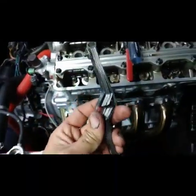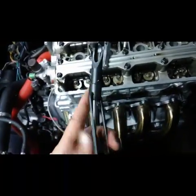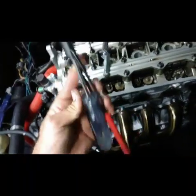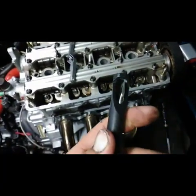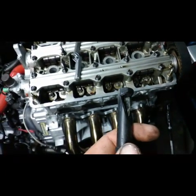Tools you're gonna need: I like these angled feeler gauges. This tool works wonders — you can get it off Amazon for like ten bucks. It's got a ten millimeter end and a screwdriver so you can tighten your jam nut while you hold the center.